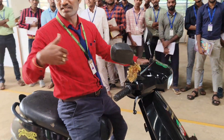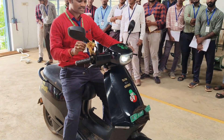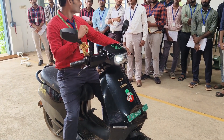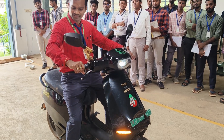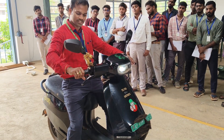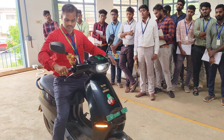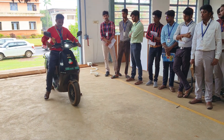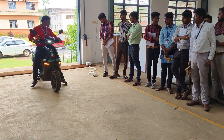The third mode of operation is reverse operation. I will show you how to start. You have to keep it on and press the R button for reverse mode, and you should accelerate in reverse. You know how to accelerate in forward — so just accelerate in reverse. You can see it is directly going into reverse.